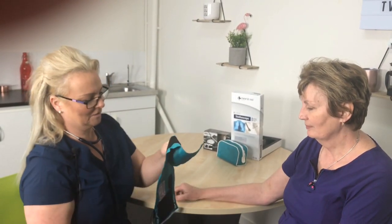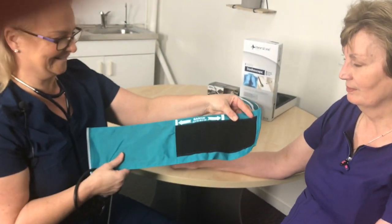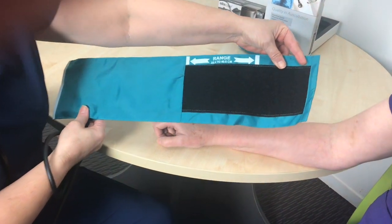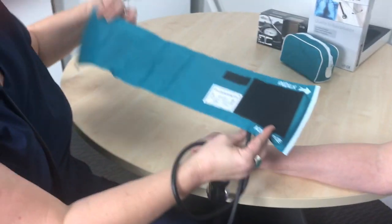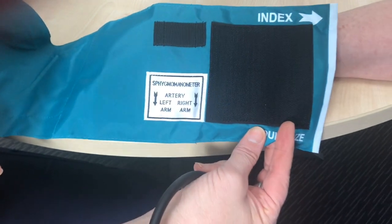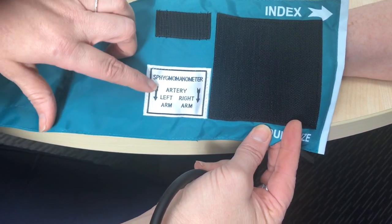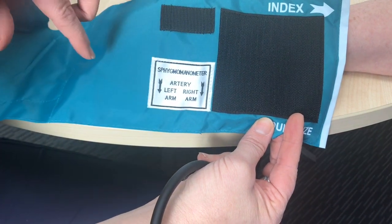We're going to look at how to take a blood pressure. On the cuff, on the other side, you'll see arrows that let you know where to actually apply it onto the patient's arm. These arrows let you know where the artery is.